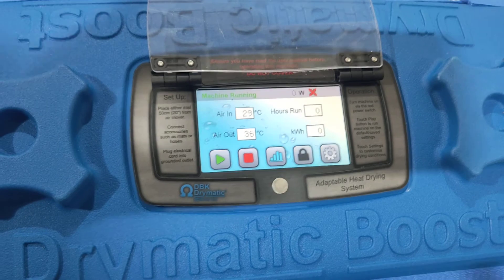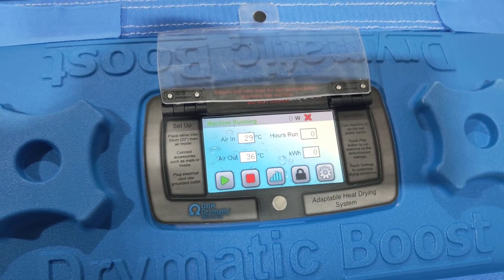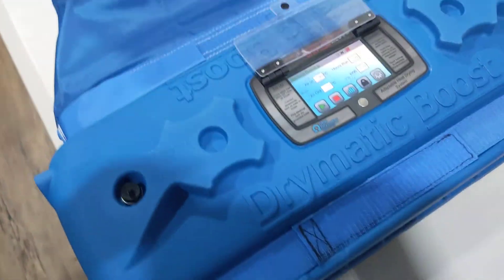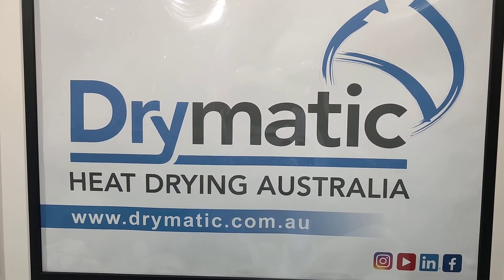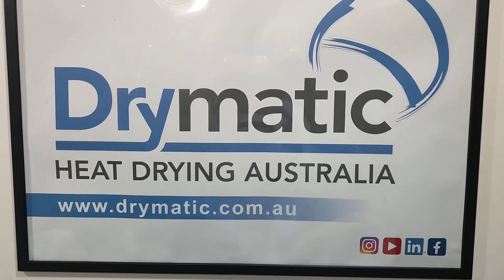So a little bit about how the Drymatic Boost Bar works. There's another video about all of the attachments and the instructional video. So check us out — Drymatic Australia, drymatic.com.au for further information about any of our products. Thanks for watching.